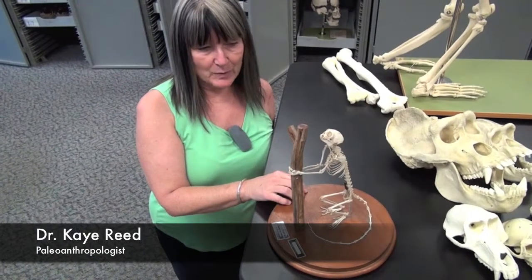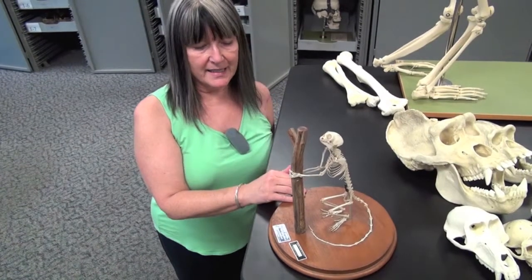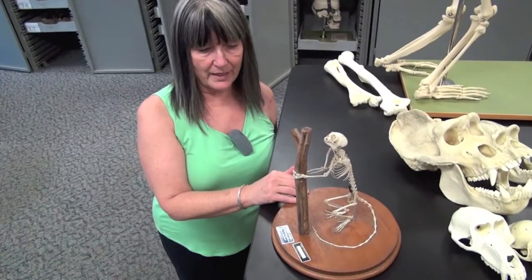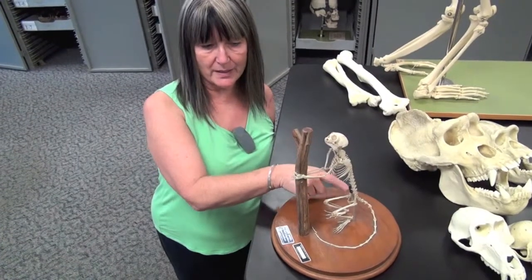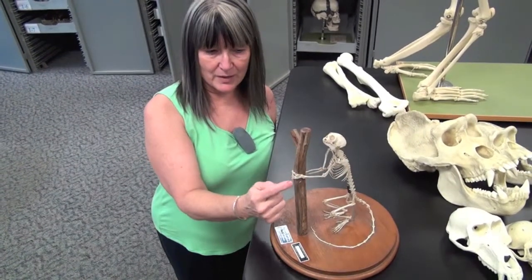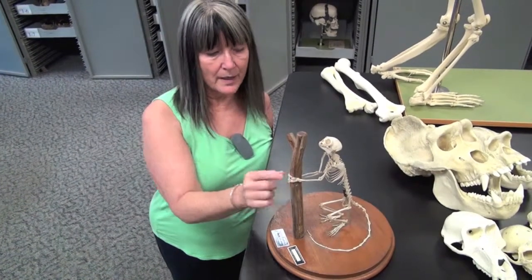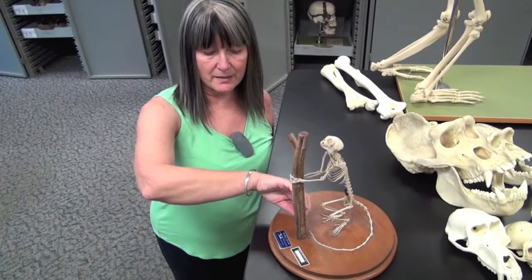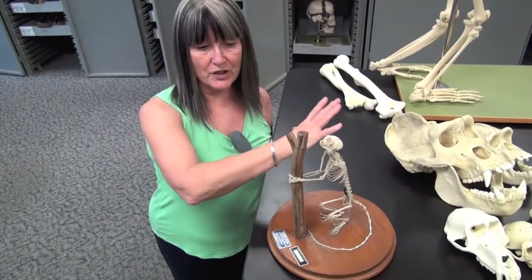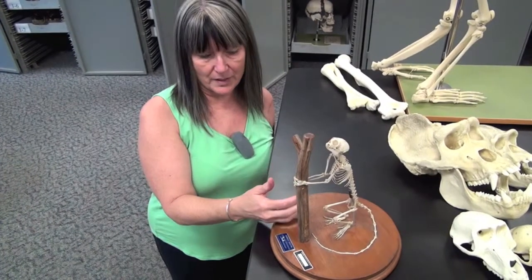This is a South American primate called a calatricid or marmoset. It is a vertical clinger and leaper — by vertical we mean that its spine is upright and it clings onto the tree. You can see that it has long fingers and can wrap around the tree, but it also has powerful limbs that it puts against the tree and pushes off, leaps, turns around, and grabs onto the other tree.